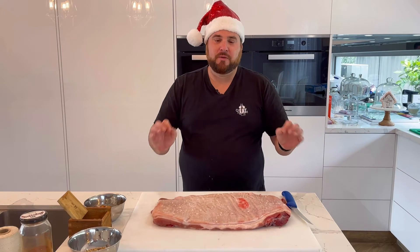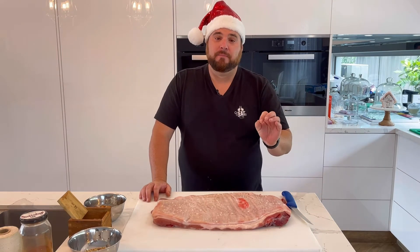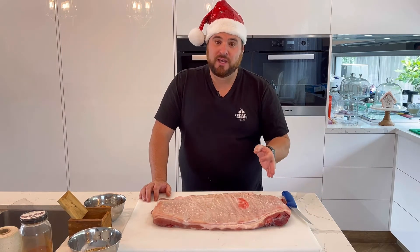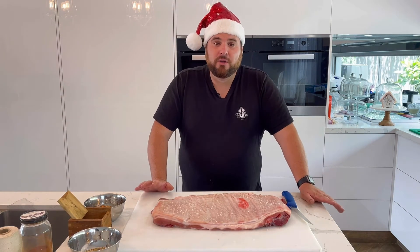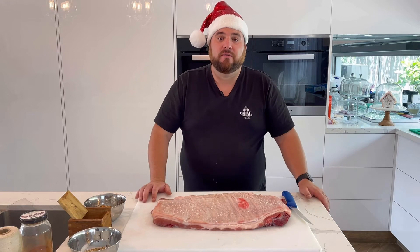When it comes to that perfect pork crackle, it's all about the prep. All we've done so far is we've scored the skin, heavily salted it, placed it in the fridge uncovered and left it overnight. And now all we're going to do is flip it and start working on the filling.